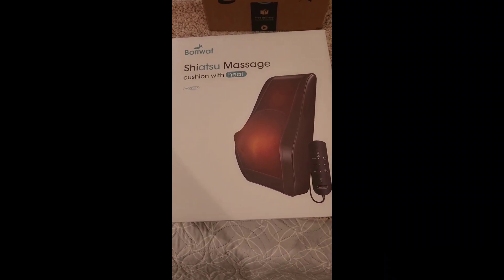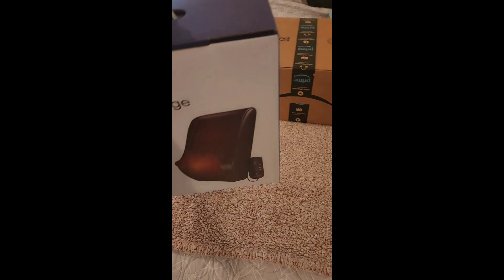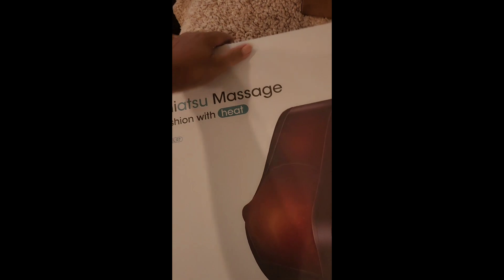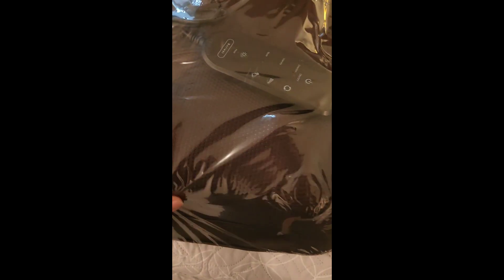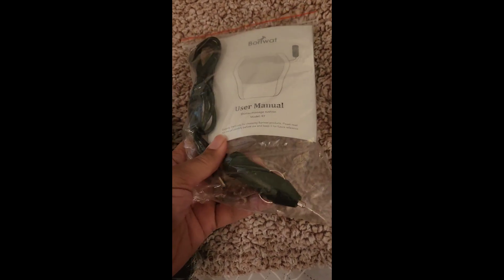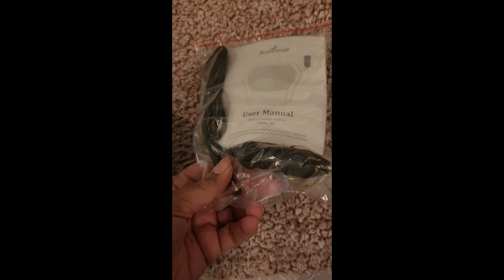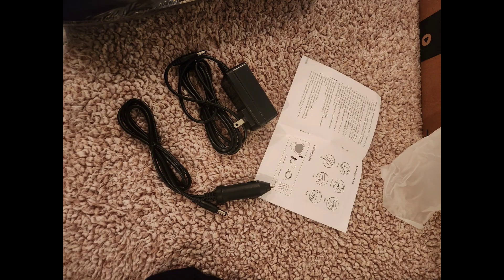Here's my shiatsu massage cushion with heat. I love the packaging — just a nice box here. It comes with thermal control and the cord. There's also a user manual, and if I want to plug it in through an adapter, I can use one of the other cords included.